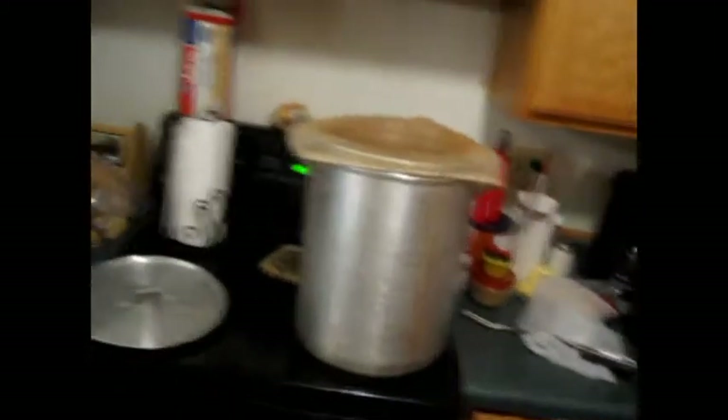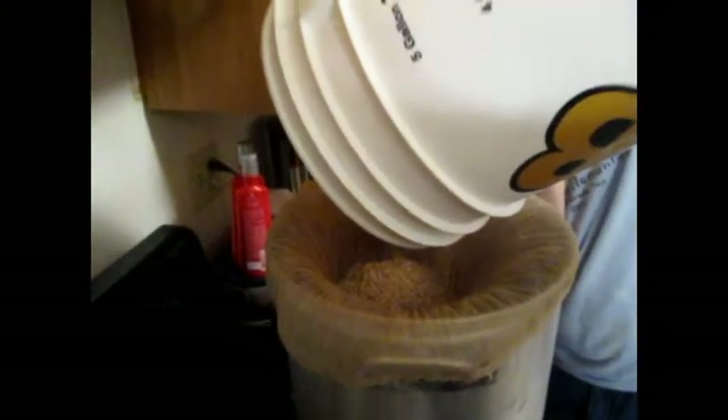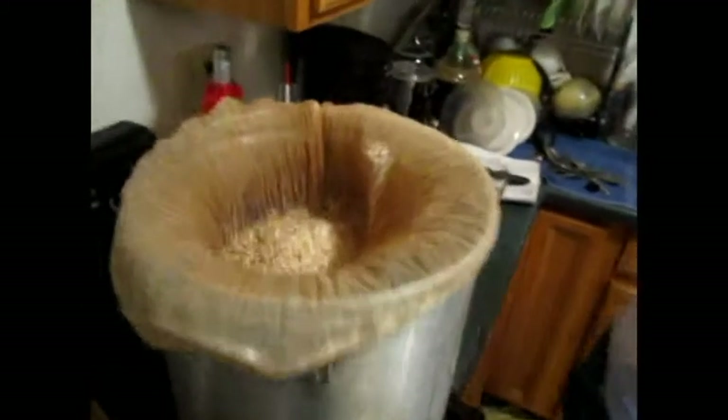Steve, if you'd be so kind as to film this — we're going to go ahead and mash in. Let's see what our temperature is.